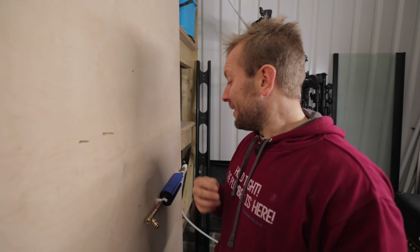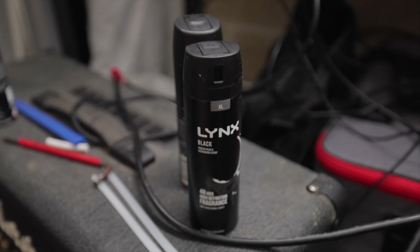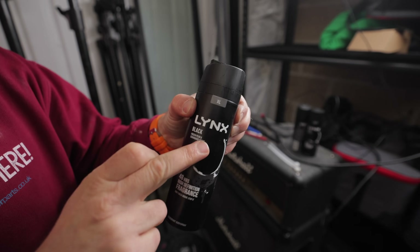But the problem is the spray itself can be quite expensive, or even worse, you're miles away from anywhere that sells it. So I was thinking — Lynx. This is Lynx Black, frozen pear and cedarwood scent.